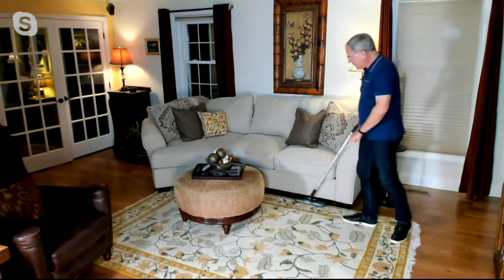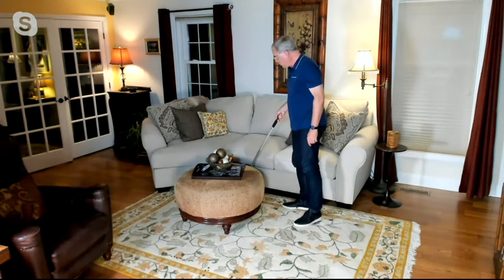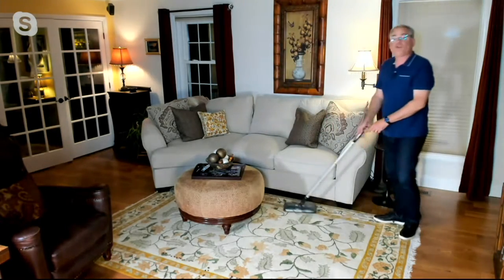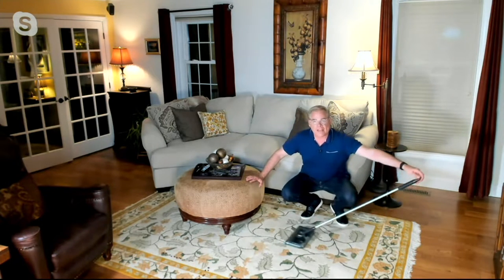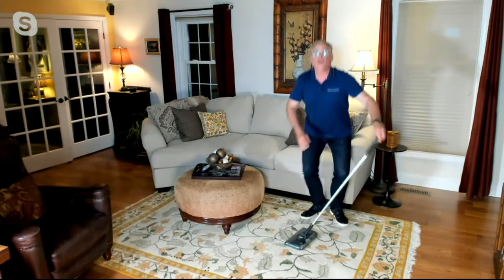Watch this — I'm going to be able to get up against the sofa, even under the sofa. And because it has a super low profile, I can get underneath the coffee table. Try doing that with a regular vacuum — it would not happen. But with the Black & Decker sweeper, no problem.